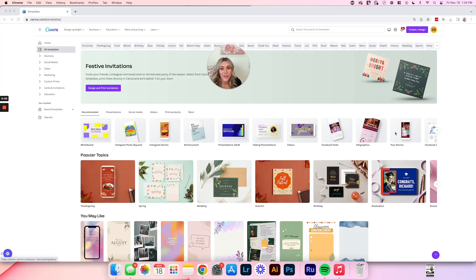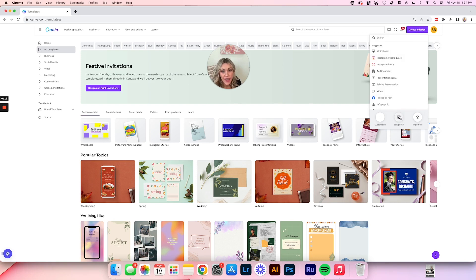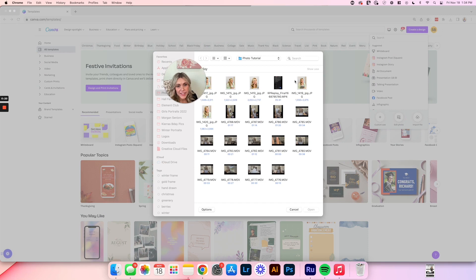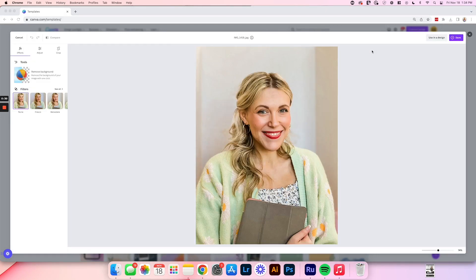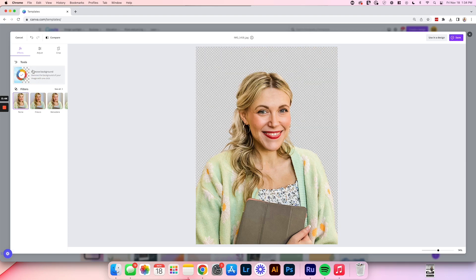Now you've seen what we can do with just your phone and the Lightroom app. Here's an optional extra step: go into Canva, click 'Create design,' then select 'Edit photo.' Select the picture you want to edit, and then click 'Remove background.' If you don't want the lines of the poster board showing behind you, this is a great way to remove that. The poster board makes it very easy for the AI to detect what is background versus you — a busy background makes it much harder for the AI to process.